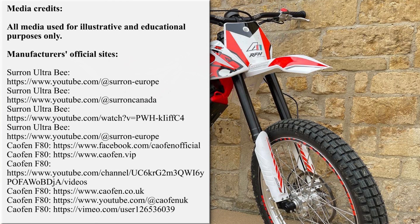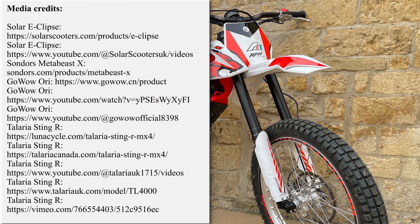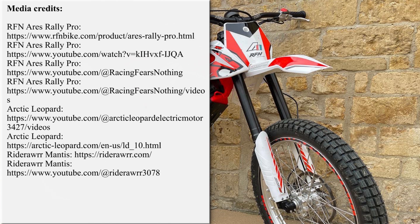Our team is working hard on bringing the latest and greatest news from the world of electric two-wheelers. If you'd like to support our efforts, please subscribe for further updates and feel free to share our work with your friends, or request new overviews in the comment section below. Thanks once again — until next time!